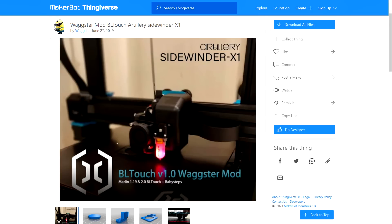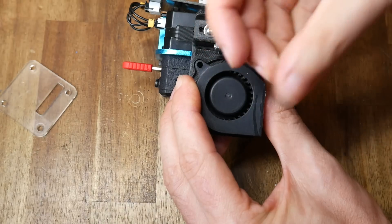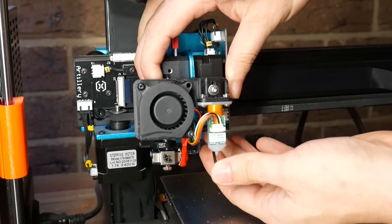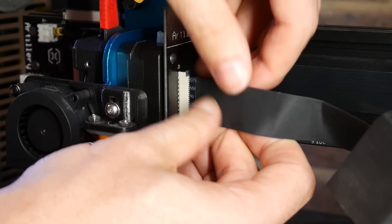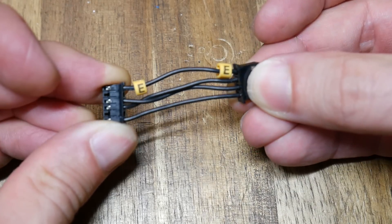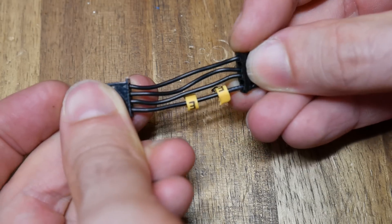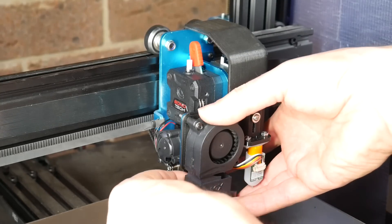I was running the Wagster mod to mount my BLTouch on the X1, and I was worried this might interfere with the LGX. The base mount that goes underneath the part cooling fan was completely unaffected, so that made things easy. At this point it's just a matter of inserting the whole printhead back onto the X carriage, securing it with four bolts, and plugging back in the ribbon cable. You'll notice that the middle two wires are crossed over for the short loom between the breakout board and the stepper motor — we need to alter the middle two wires so that everything runs parallel. After that we can plug it back in and reinsert the cover over the top of the breakout board.